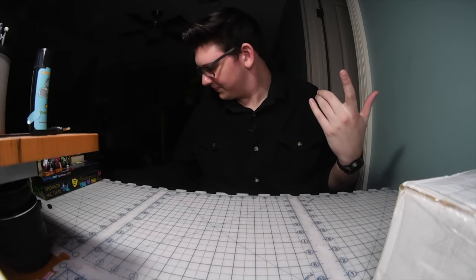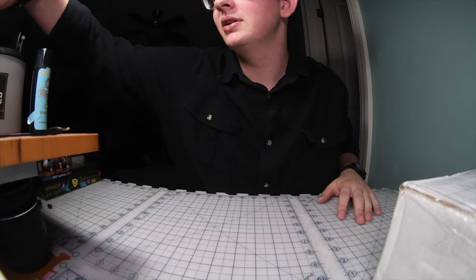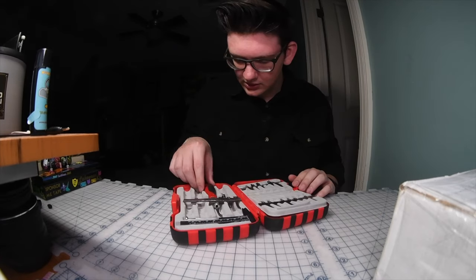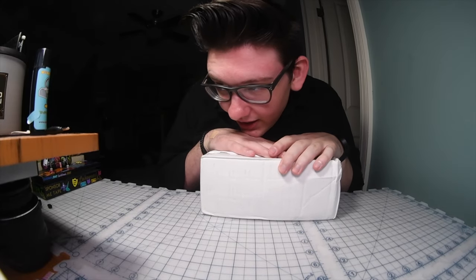This is a different unboxing for me. Let me find the razor blade in here — I got X-Acto blades down here. I'm getting a new cutter today, apparently. All right, well we're just gonna rock with this. What's up guys? I have a package.